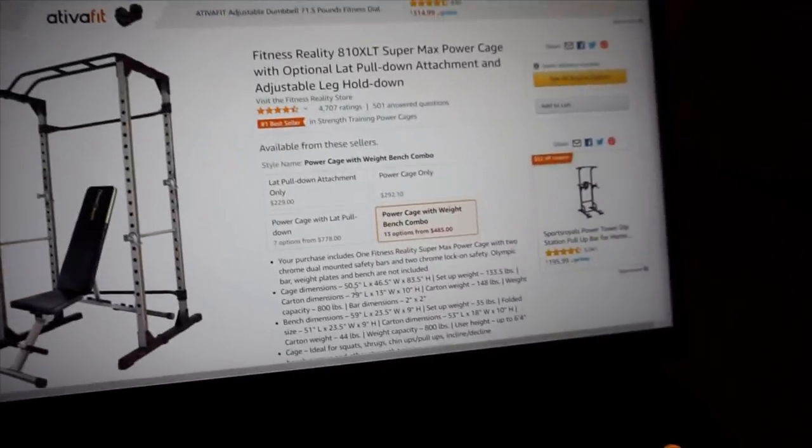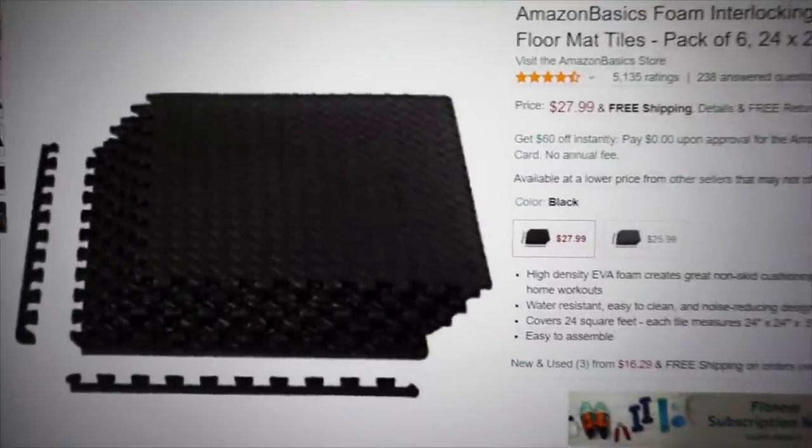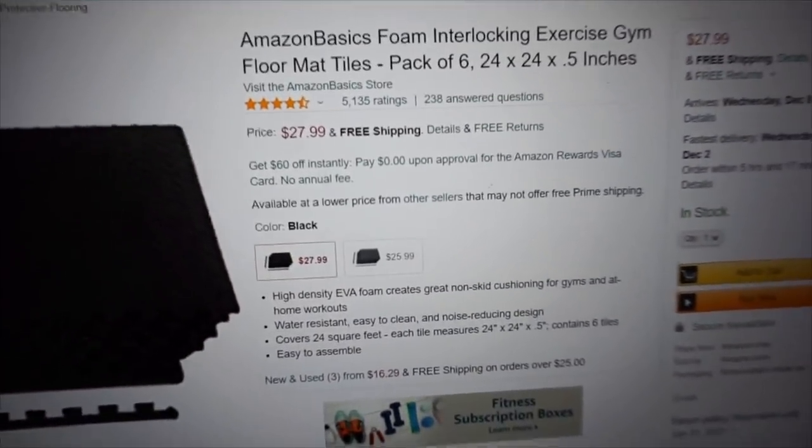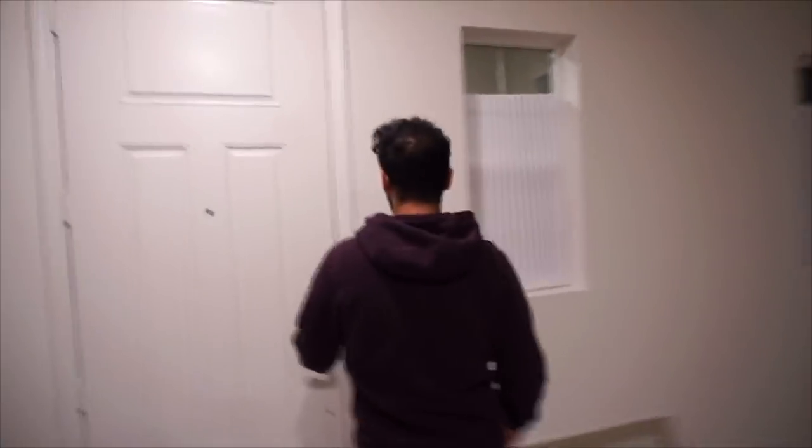One of these comes with the bench combo, which is great. Standard bench, standard weight — just put in the investment and get it. I also don't want to mess up any of my floors so I'm getting the basic Amazon Basics mat, and hopefully that'll be enough. Really that's going to be it — I already have a Bowflex adjustable dumbbell set lying around. So it's a bare-bones, minimal home gym. Let's get our stuff delivered.